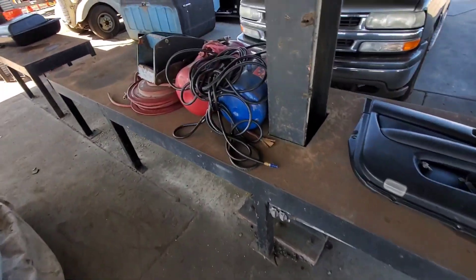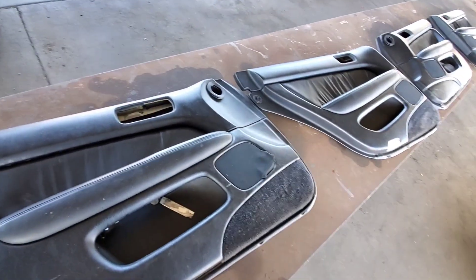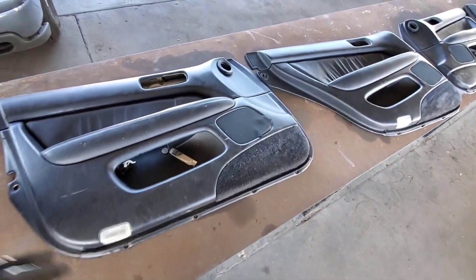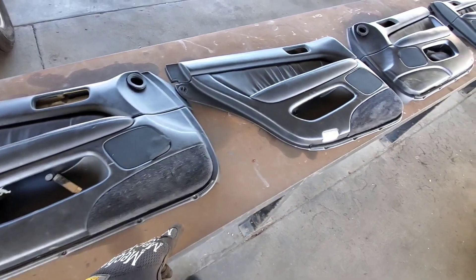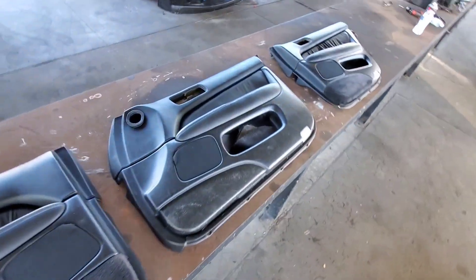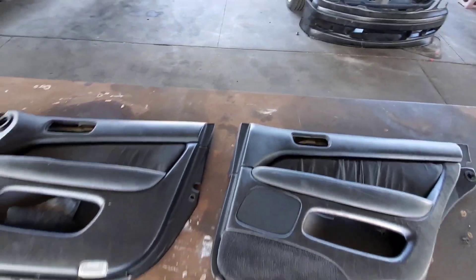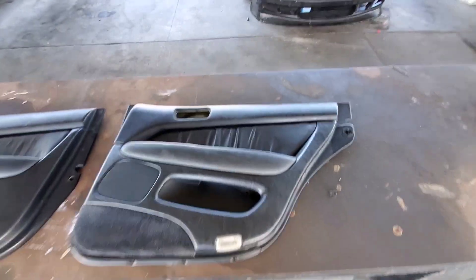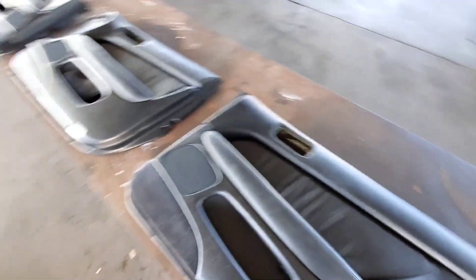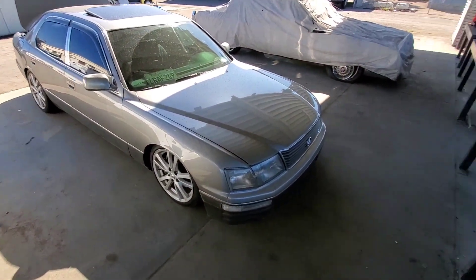What's up, BBG gang? It's been a while since you guys seen anything on the channel. Here we are today. I picked these up at the junkyard the other day — they're black door panels for my LS. If you don't follow me on Instagram or Facebook, I did sell the 400 to a buddy of mine. I just had too many projects going on and I'd rather focus on my main LS because this is the one I've put so much work into already.